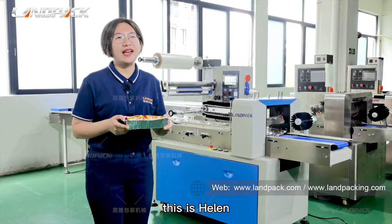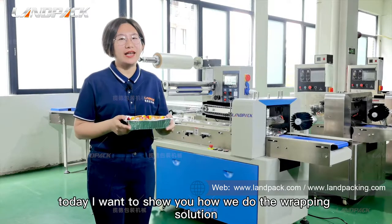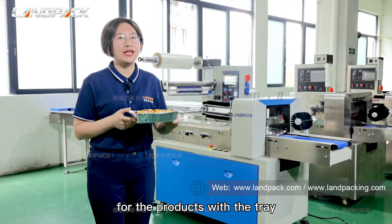Hello dear friends, this is Helen from Foshan Landpacking Machinery Company. Today I want to show you how we do the wrapping solution for products with chains.